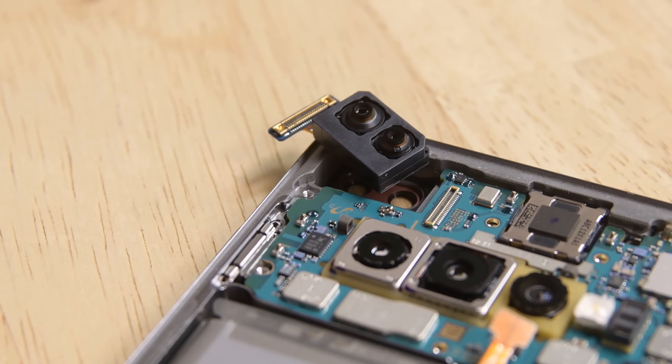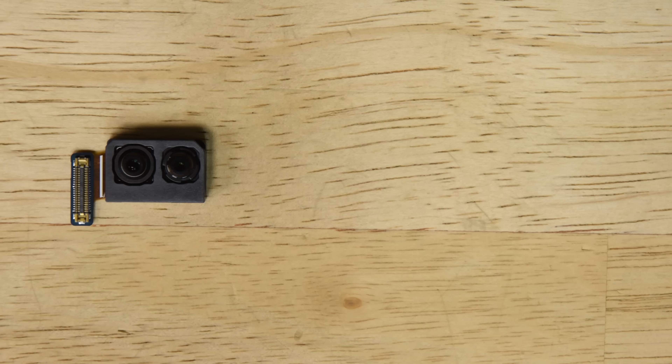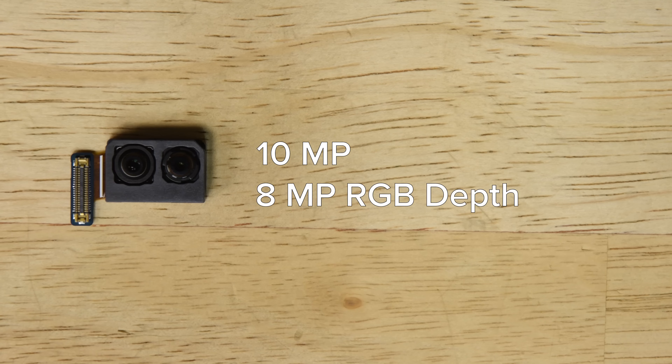Disconnecting the front-facing camera's cable is all that's stopping us from removing them. This dual camera system features a 10 megapixel selfie camera alongside an 8 megapixel RGB depth camera, which should gather better depth data and make augmented reality effects like live focus look more realistic.